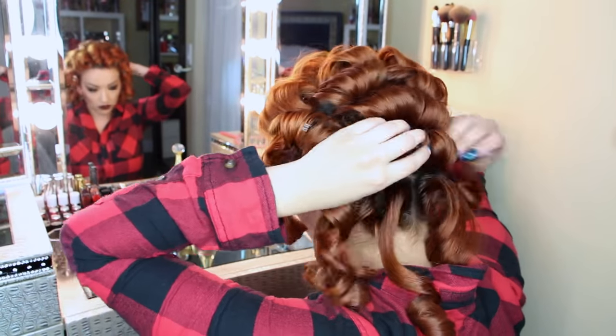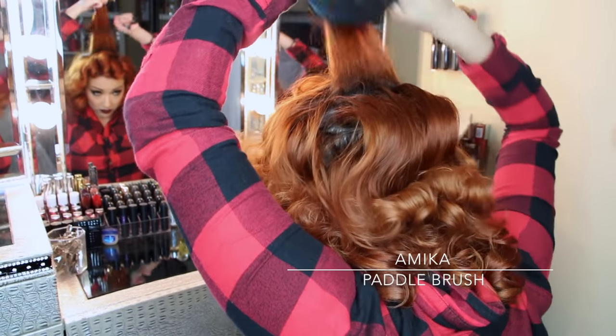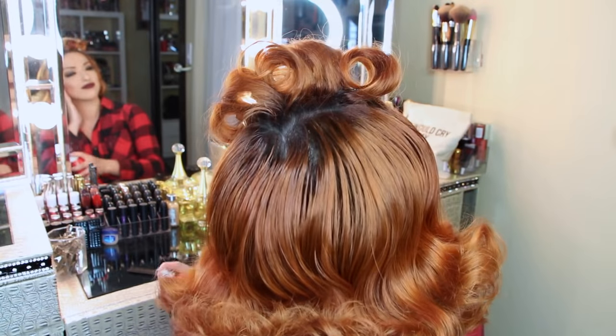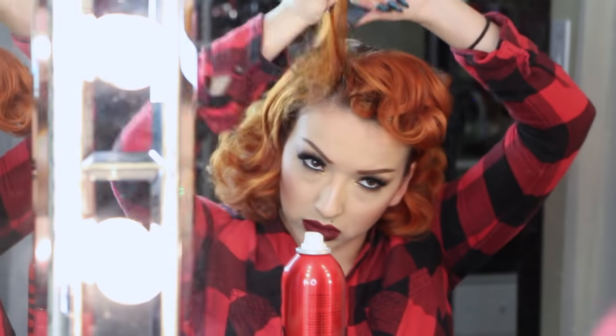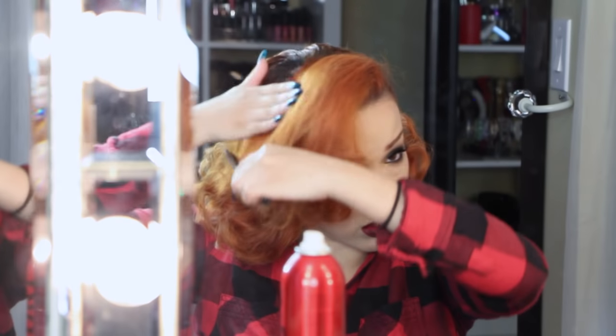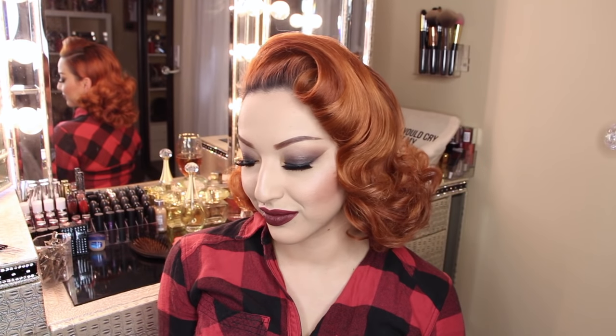Once my hair has cooled down, I'm taking out the pins and running my fingers through to break up the curls. Then I'm backcombing a few sections up to the crown so they blend in and it doesn't look choppy in the back. I'm using my Amica paddle brush to comb through all the curls — this time doing no molding, just combing through for a messy curl look. I sprayed some hairspray and let that set, then teased the top sections as usual, making sure everything is smooth. And here is the final hair and makeup look.